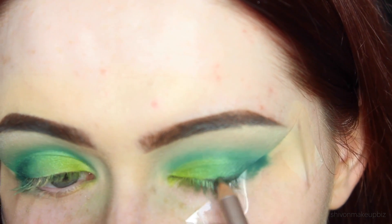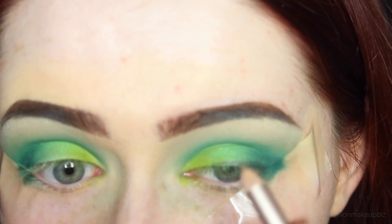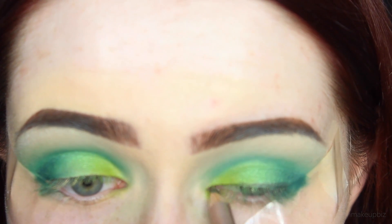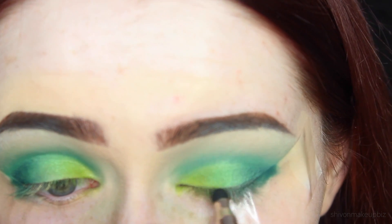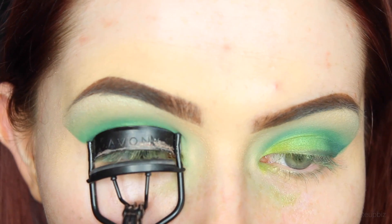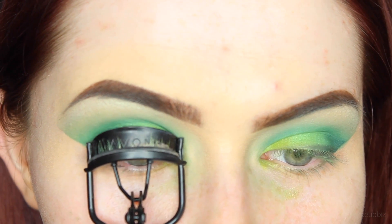I'm blending everything together and then applying Lucky Clover to my brow bone from the Moonchild palette for an interesting eyebrow highlight. Blending that in, then I'm taking the Forest Green Eyeliner from Nude by Nature - I didn't want to apply black liner for this look because I'm getting a bit bored of black liner at the moment. I applied this green eyeliner and smudged it out using the smudger on the other end, which adds some shadow to the lashes without being too overbearing.